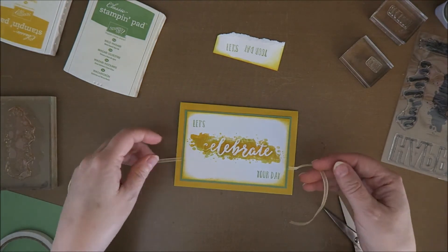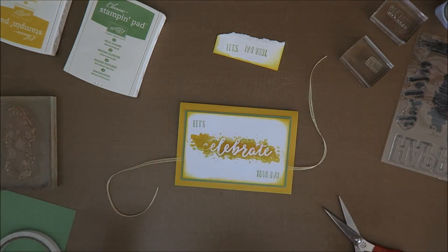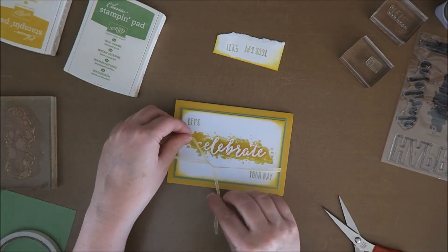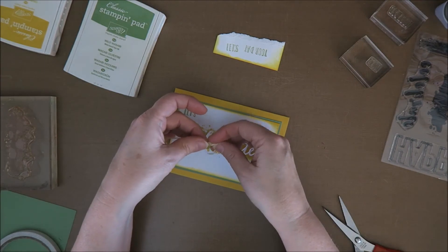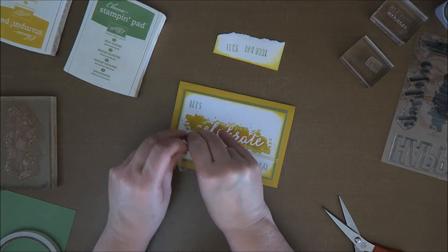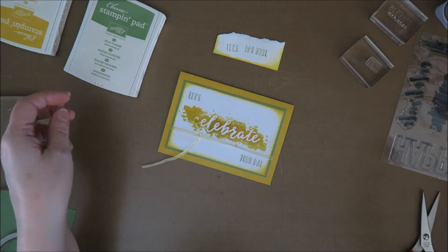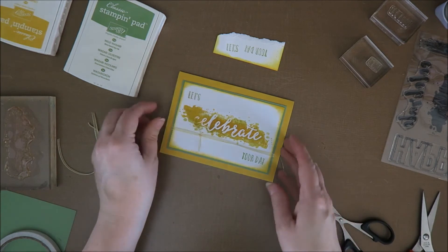Sorry guys, I was interrupted again — the kids came in. I love my crafting corner but the problem is it's smack in the middle of the living room, so sometimes it's a challenge to film these videos. Okay, I was planning to tie a knot — where should I put it? It's not a straight knot, so I'm just going to tie another knot on top of it. Just cut these pieces — not the best pair of scissors — and this one. Ta-da!